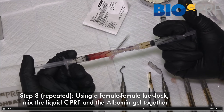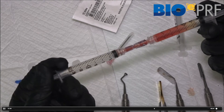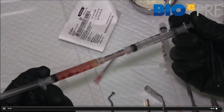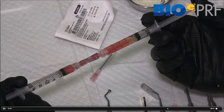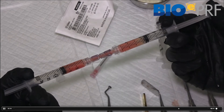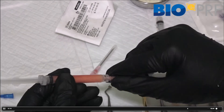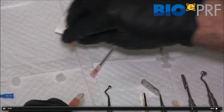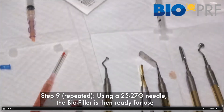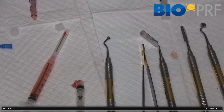When we mix them, we make sure to continue until the red portion and the plasma albumin gel layer are the same color. From experience, you typically require about 10 mixes. Once done, attach a 25 to 27 gauge needle and you're ready to go — that's the bio filler.